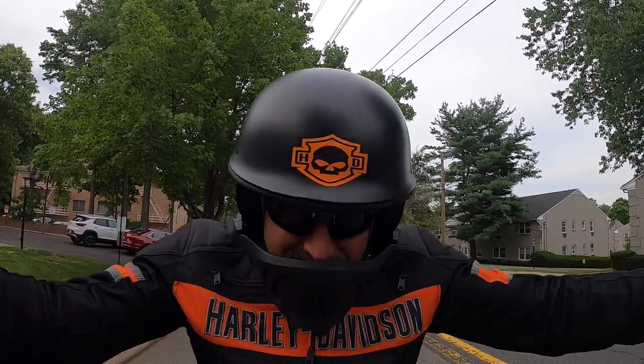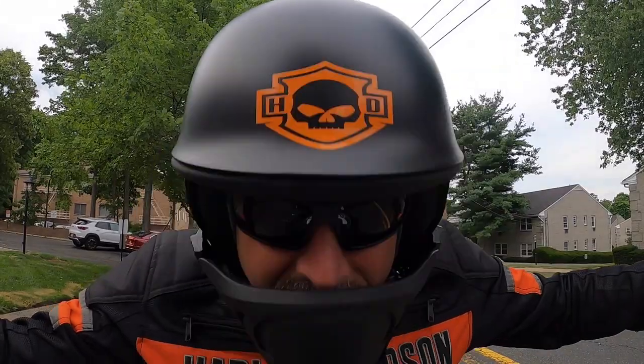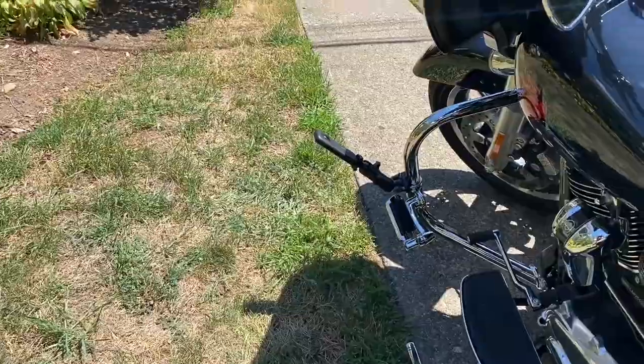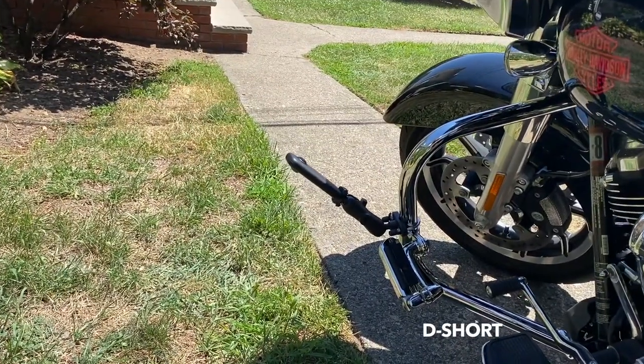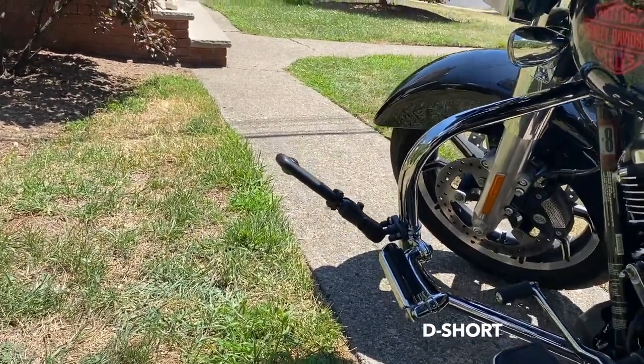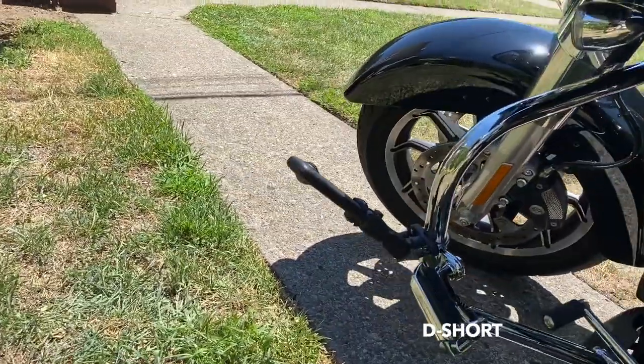You might have noticed the helmet is different in some of the shots — that's because I had to shoot footage on two different days and was missing some shots. During that time I was actually able to get a nice Harley-Davidson sticker on the top. This is the front left position D short — no selfie stick connected — just a lower angle. Take a look at some of the footage.